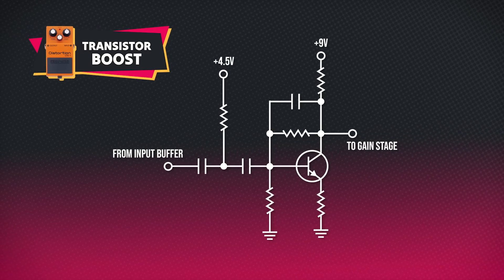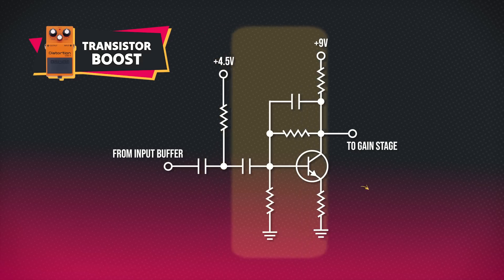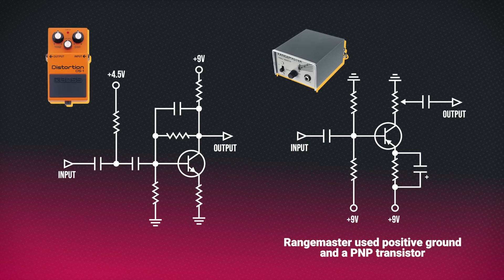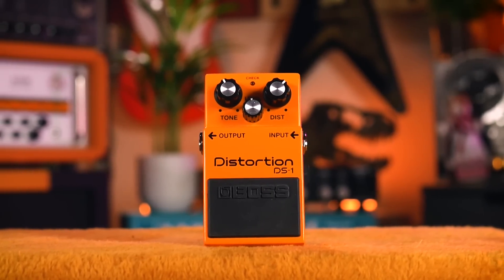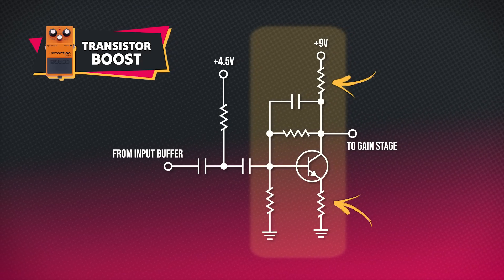This boost stage has possibly the biggest impact over the final sonic performance of the DS-1. It comprises some basic EQ filtering leading into a single transistor amplifier. This is not dissimilar to the circuit of a Rangemaster-style treble booster and is performing a similar function inside the DS-1, attenuating low frequencies before massively increasing the signal level. The low frequency attenuation in this case is not as severe as what we'd see inside a treble booster — it's really only cutting low frequencies 33 Hz and below, right at the bottom of our audible range, well below any notes that the guitar is playing. But that's the kind of low frequency noise we don't want amplified and distorted, as it would muddy up the notes we do want to hear. It's best to prune out this unwanted low end early before it becomes a problem.